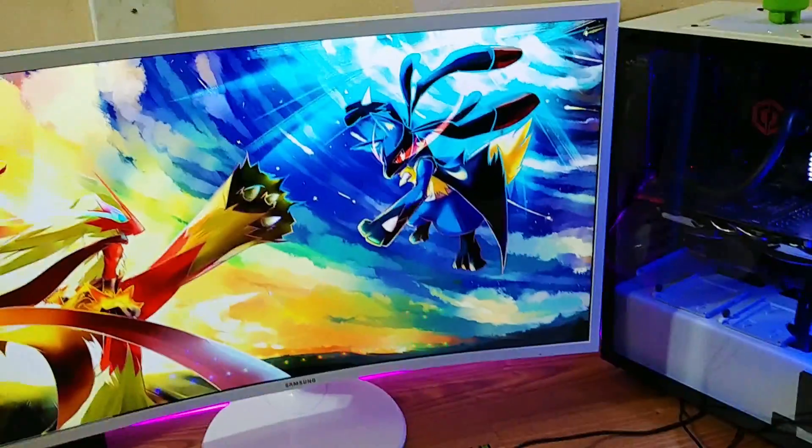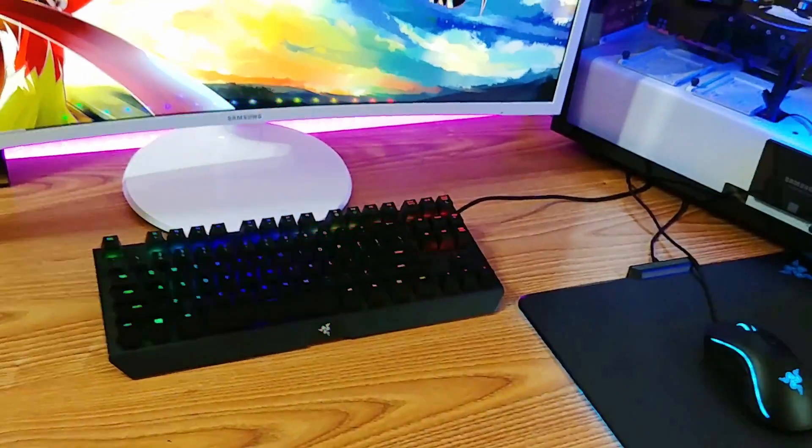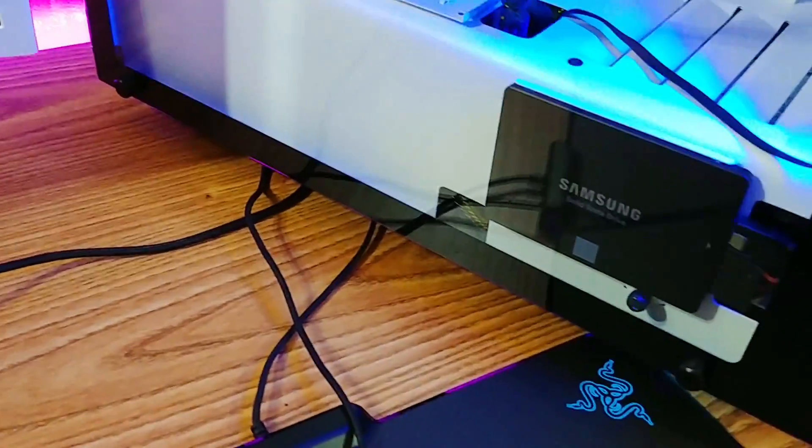Hey guys, welcome back to the channel. Now, if you guys saw my previous video, you'll know that I installed an SSD, which is right here.